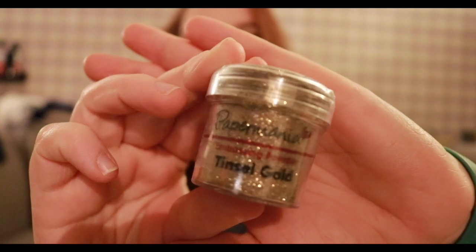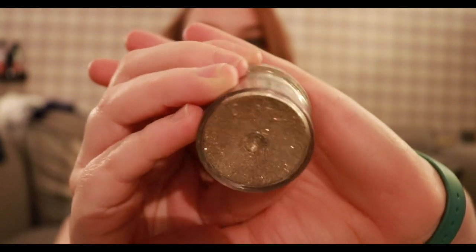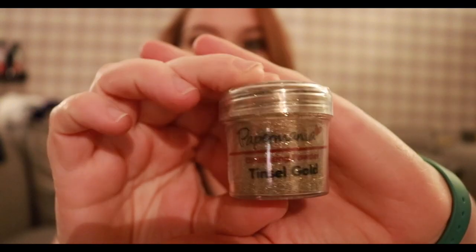So I went into Hobbycraft and I got some embossing powder. I've already got silver, clear, and white, but I got this tinsel gold which I just thought would be really pretty for embossing things. I'm going to make Valentine's cards now because I sell them through my shop, so I thought some gold embossing powder would be really nice.